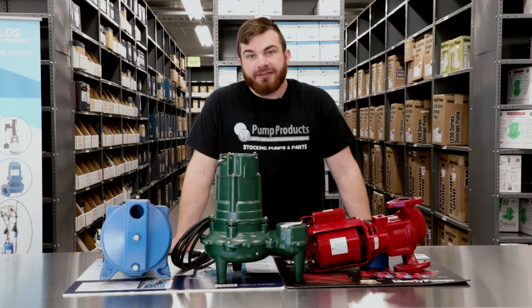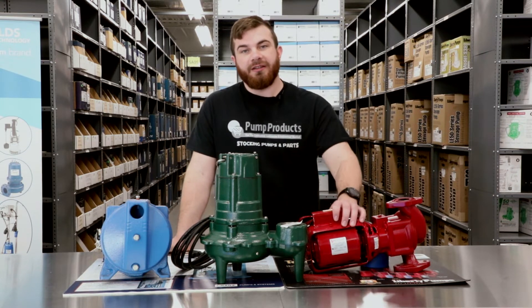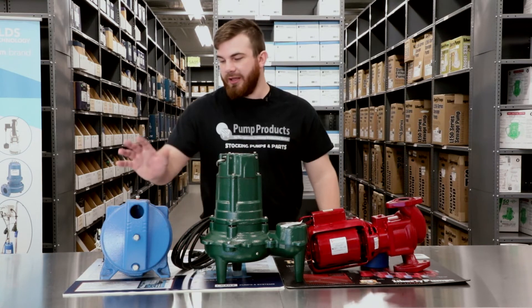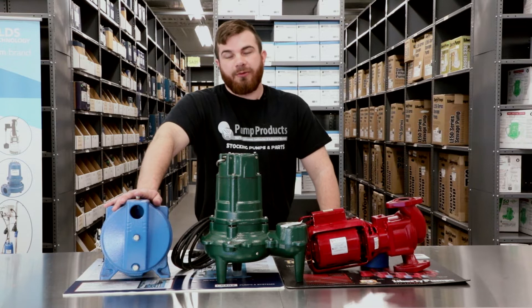Different pumps may have their tags in different places. Today we're going to look at a couple of different pumps to get an idea where the tags may be on these particular pumps. We're going to look at a Bell & Gossett inline circulator pump, a Zoeller sewage pump, and a Goulds jet well pump.